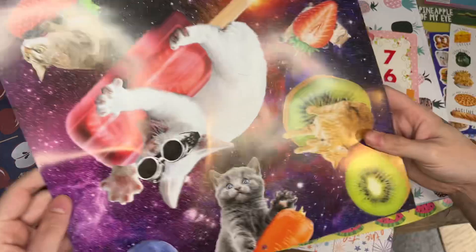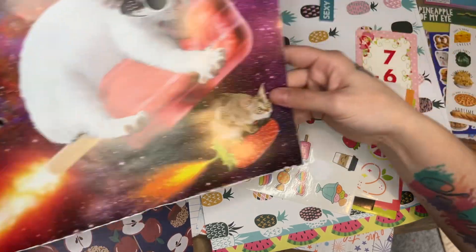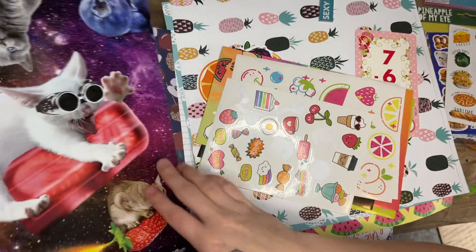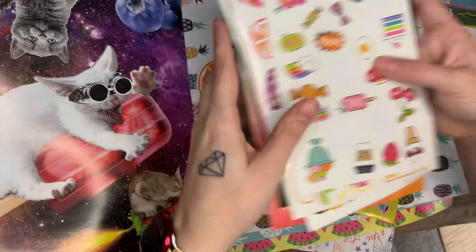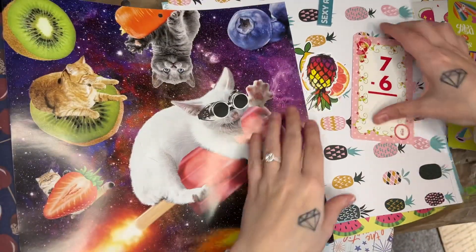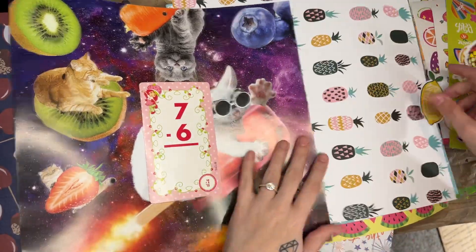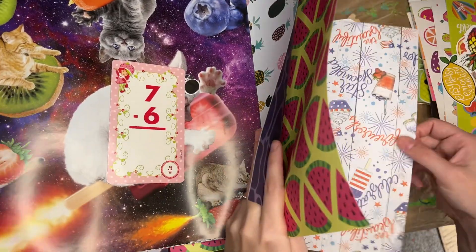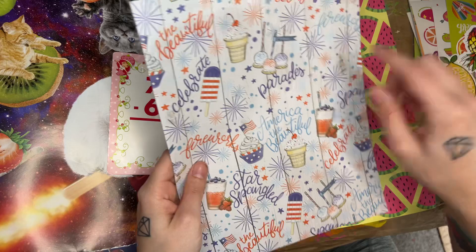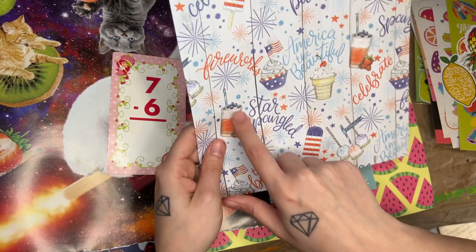This is from an old calendar. It has a cat with kiwi, a strawberry cat, another strawberry cat, and some blueberries up here. So that'll be part of the background. And there are some more fruit stickers — all kinds — a strawberry shortcake card, pineapple, watermelon, and this is a 4th of July page that has some cherries on ice cream, strawberries, raspberries, and some tea with blueberries on top.